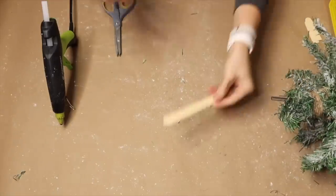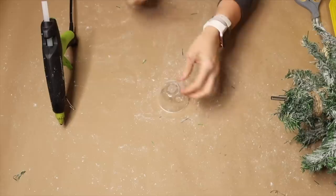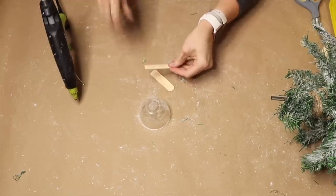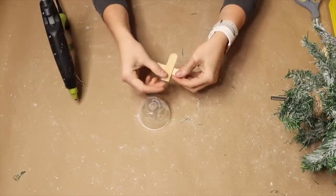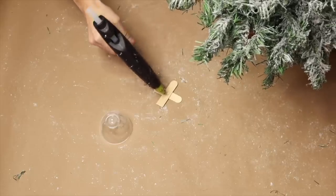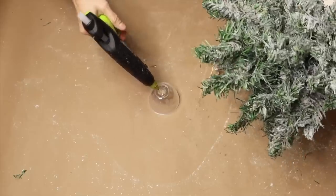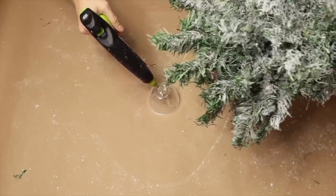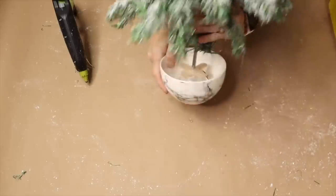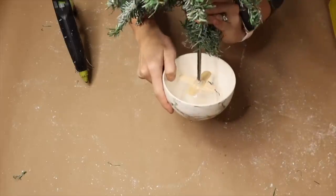Use a popsicle stick from Dollar Tree, cut it in half, and hot glue it to the base of the tree. Then take a small plastic appetizer bowl from Dollar Tree — they come in a set of four — flip it upside down and hot glue the popsicle stick to the bottom of the cup. Once dried, glue the base of the cup to the bottom of a Dollar Tree bowl.